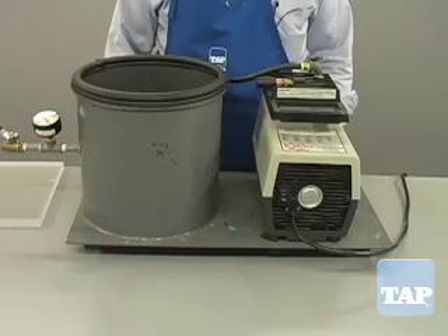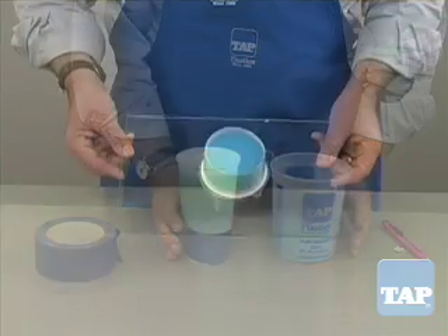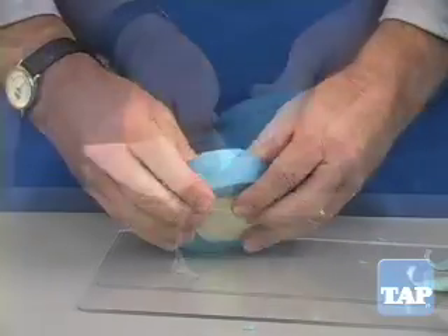So whether you use the professional vacuum chamber or the economical bombs away method, you can produce quality silicone molds.